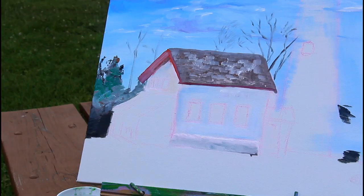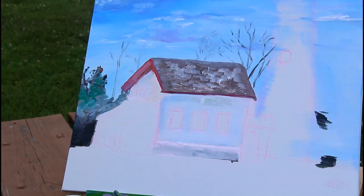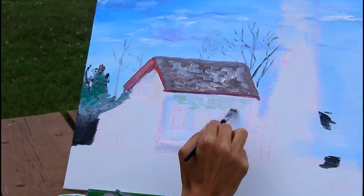I'm going to add a little bit of green because I'm just seeing what I see, and there's a little green in that color. I'll use it to make it look like there are bricks. And then some gold.